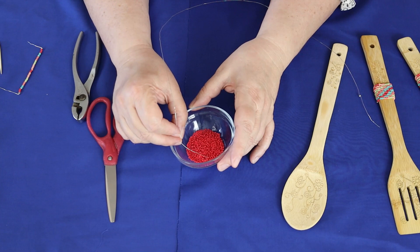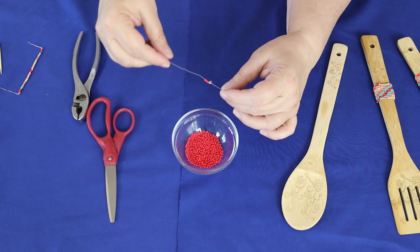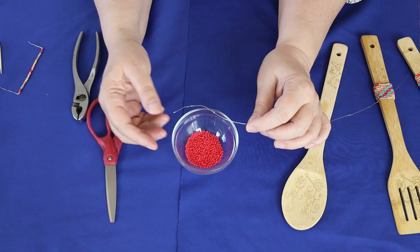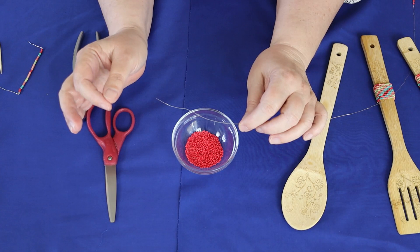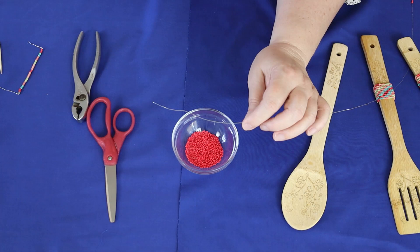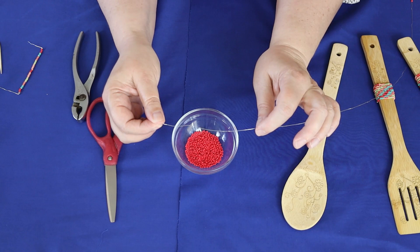I'll thread four red beads because that's the start of my pattern, then run them down to the loop at the end and continue the pattern until I get to about two and a half inches from the other end. I like to complete the pattern so it's not always exactly two and a half inches, but you can do it any way you want. Once done, I'll create a loop at the other end the same as I did at the start.